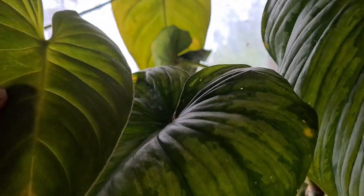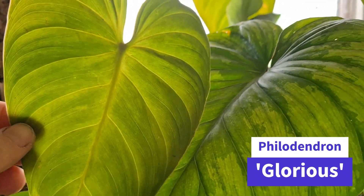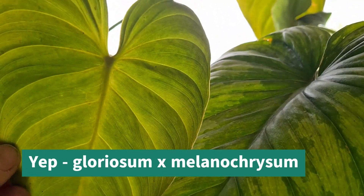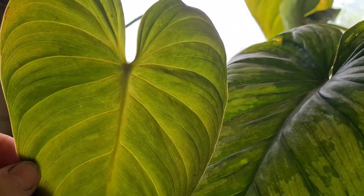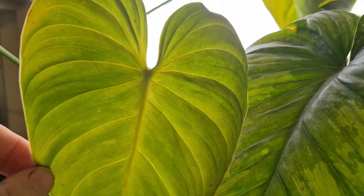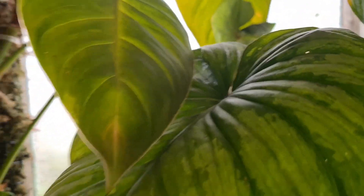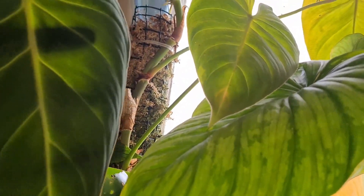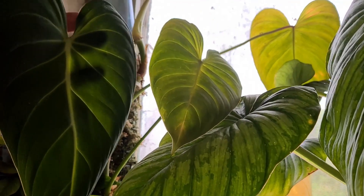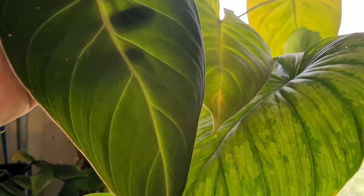In the window behind there we have this gorgeous philodendron splendid - a really beautiful plant. It's a cross between a melanocrysum and a gloriosum - I'll put it on the screen. It's much hardier and more resilient than either of the parent plants. Look at this leaf - it's got the real melanocrysum sort of long shape and dark leaf. Really gorgeous plant, really hardy, great house plant.